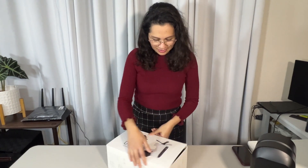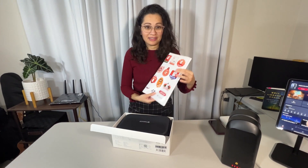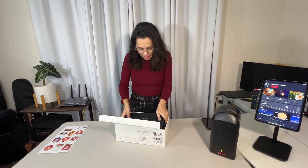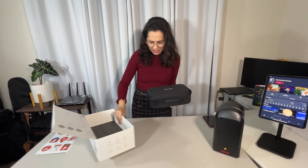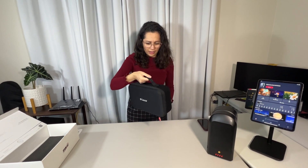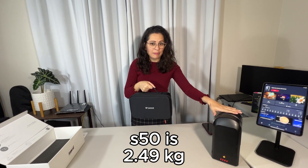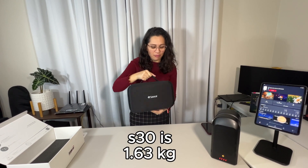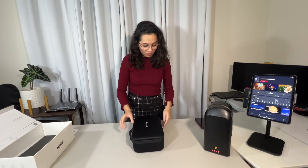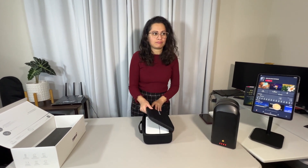Comes in a beautiful box. Let's see what's in here. We've got stickers — pretty cool, nice stickers. And a really nice portable carrying case. Look at this.